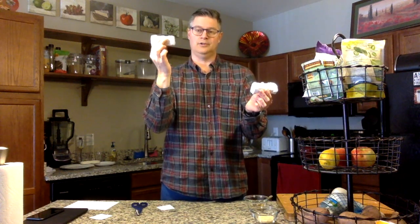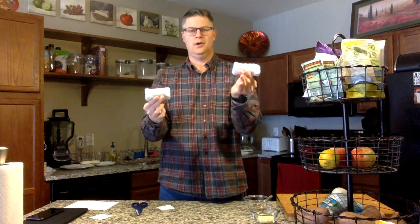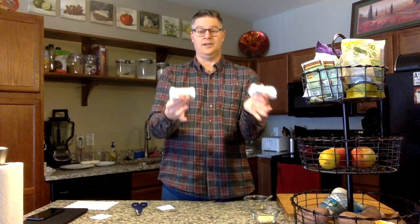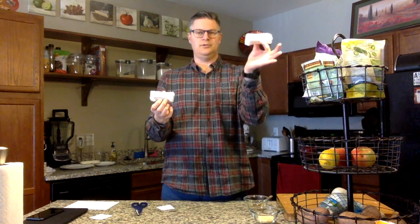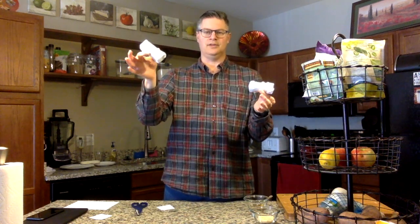This is my macaroni tube and this is my rice tube. The different fill provides a different sound — a little bit lower here, a little bit higher here. I just put two teaspoons of rice in this one and two teaspoons of macaroni in this one, and I've got a perfectly decent shaker instrument.